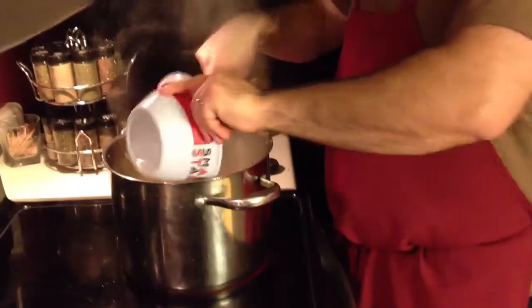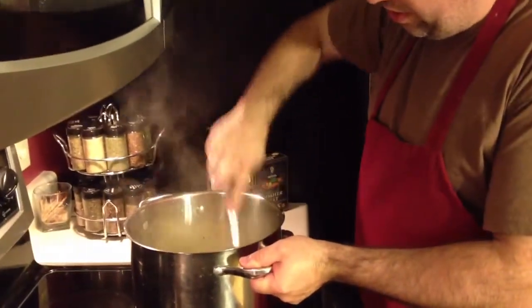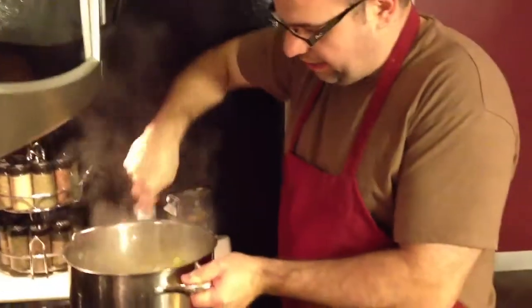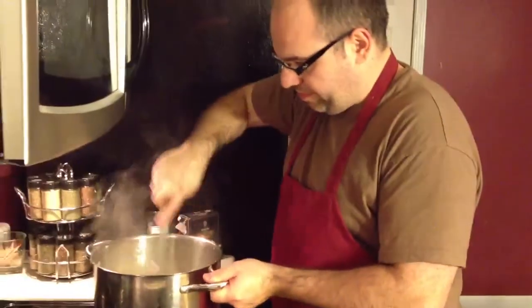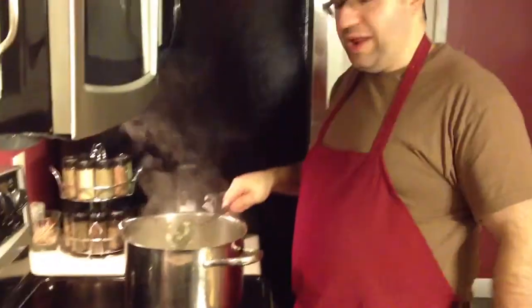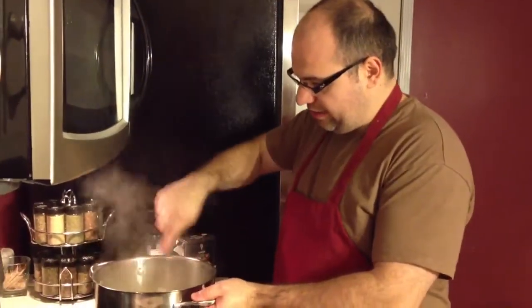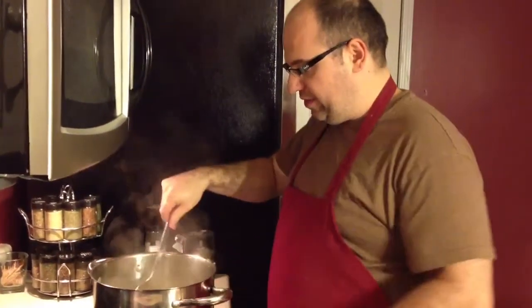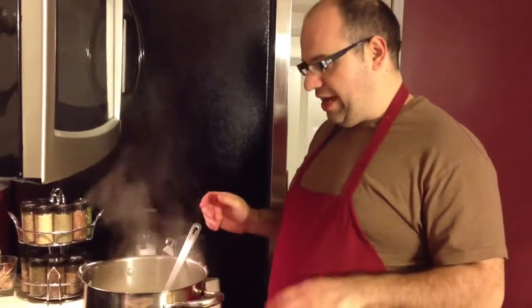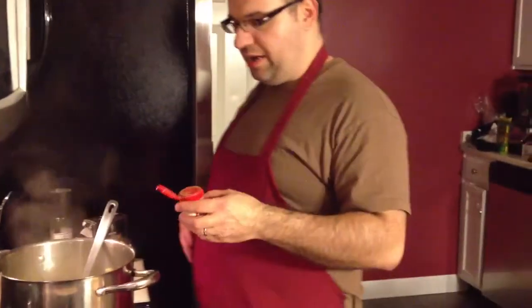I'm gonna add the celery as well right now. This is gonna cook down a little bit and become a little translucent. The reason why we're adding celery is the same reason you'd add celery to chicken soup — it's that flavor it gives. A little earthiness. There's something about celery; in this stuffing you'll notice it. It helps a little bit with the flavor, gives it a little bitterness and earthiness.